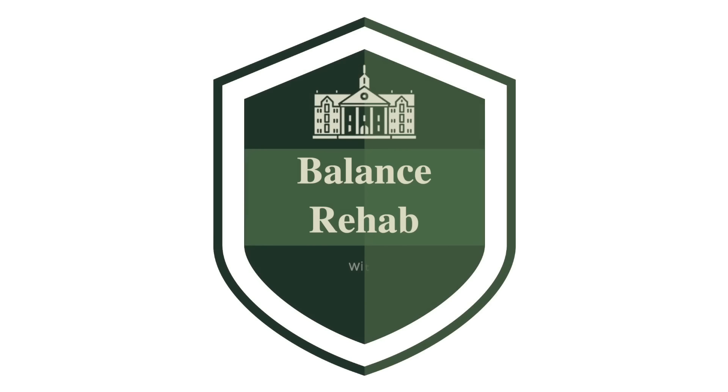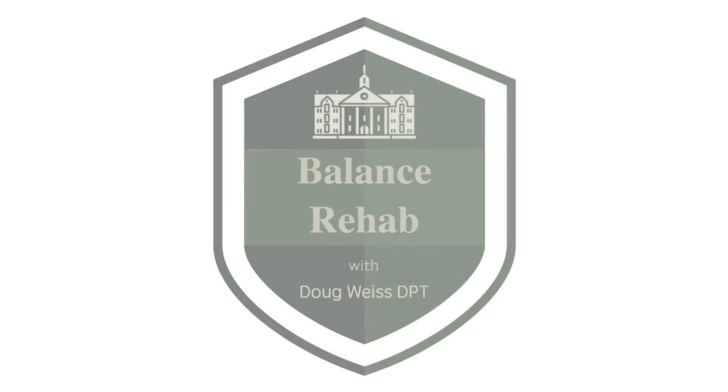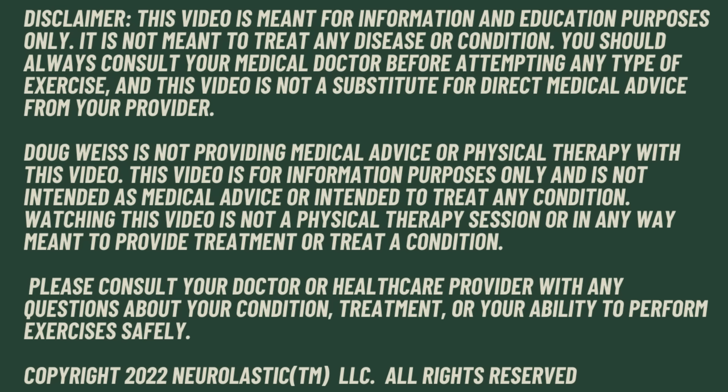Improve your walking with this simple stepping exercise. Hi, my name is Doug. I've been a physical therapist for 30 years. I specialize in balance problems and helping people learn to walk again.